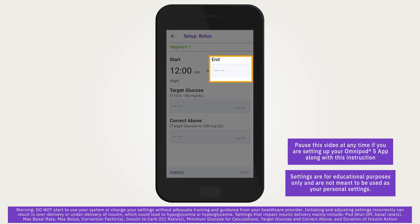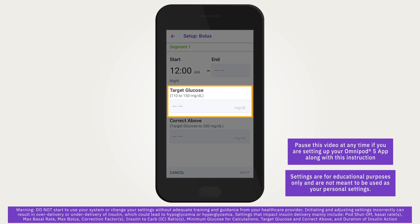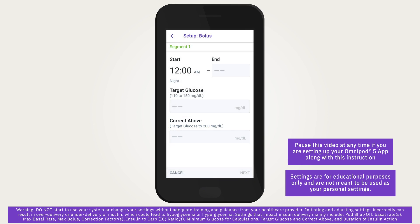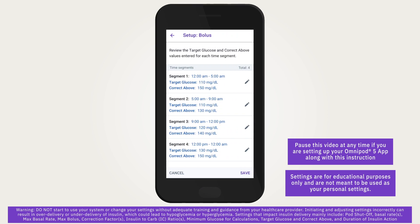In automated mode, basal insulin delivery will be adjusted automatically towards your target glucose value. In both automated and manual modes, target glucose and correct above values are used for bolus calculations. Tap next to continue, then tap the end time to choose an end time for the segment. Tap the target glucose field to specify the target glucose, and tap the correct above field to specify the correct above value for that segment. Review and tap next. Repeat until all 24 hours are complete — you can create up to eight segments. Once everything is confirmed correct, tap save.